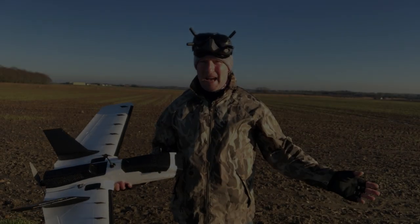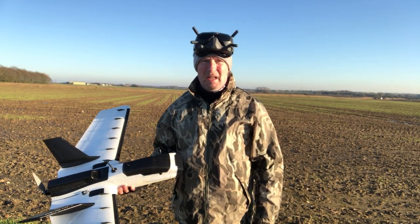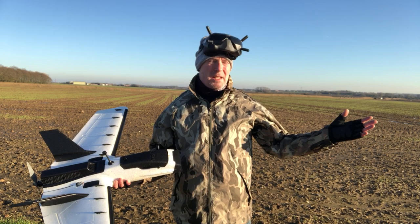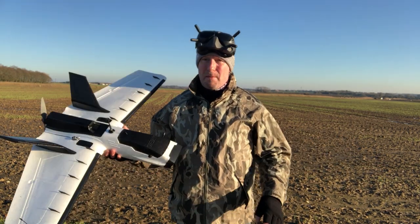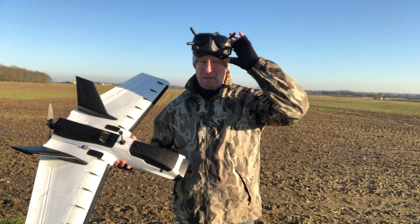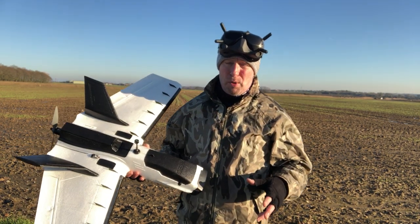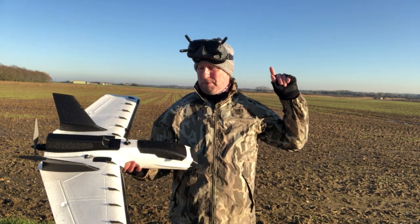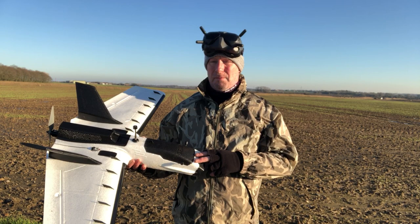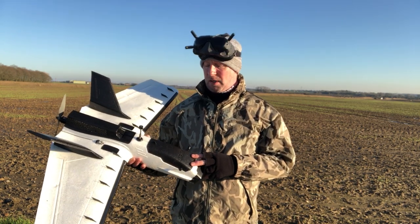Hi guys, managed to get out — it's been ages. The weather in the UK has been really terrible, but today's a wonderful day, a little bit windy but no clouds and no rain. I've come out with the Dart XL and I'm going to try some tests with the DJI goggles — a little bit of proximity flying and then I'm going to push it out long range, trying different power settings starting at 25 milliwatts all the way up to 1200 milliwatts.